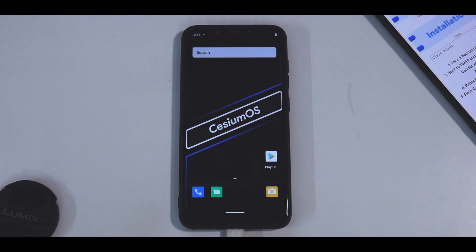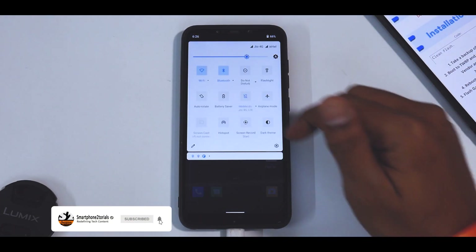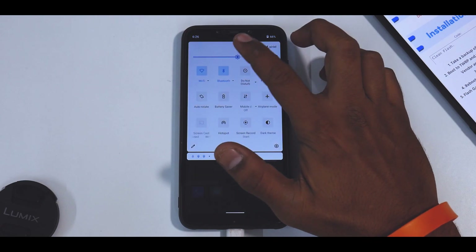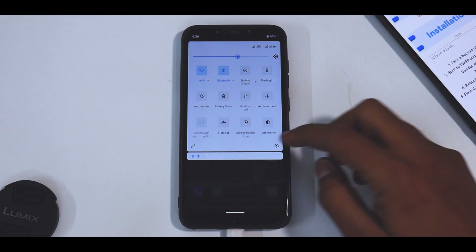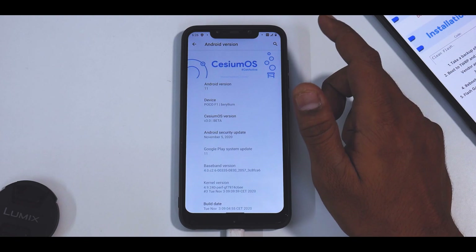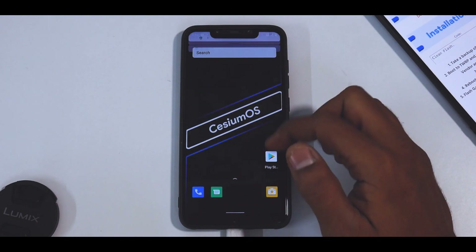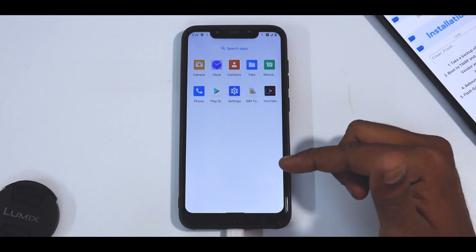We are on the home screen and it does say Cesium OS — I might be pronouncing that wrong, excuse me. There are square icons here. Let's turn off auto display. In a previous video I said I really like it when a ROM boots with dark mode — it looks better and it's smoother on the eyes. Let's go to About Phone and check the Android version — it says Cesium OS. November security patch, build date third of November.